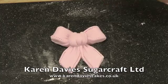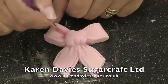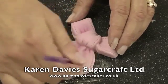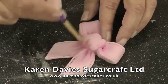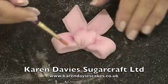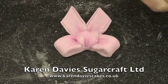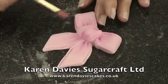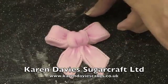Now I'll show you two ways to use this bow. I'm rubbing powder colour really well into a dusting brush and just dusting with some pink from the knot into the tails and the loops, just to give it a bit of shading where it would naturally look darker. Then on the knot, go from the bottom and then from the top. If you want to, you can also dust darker into the tops of the loops and underneath the loops, and then go over the whole bow with some white luster powder.